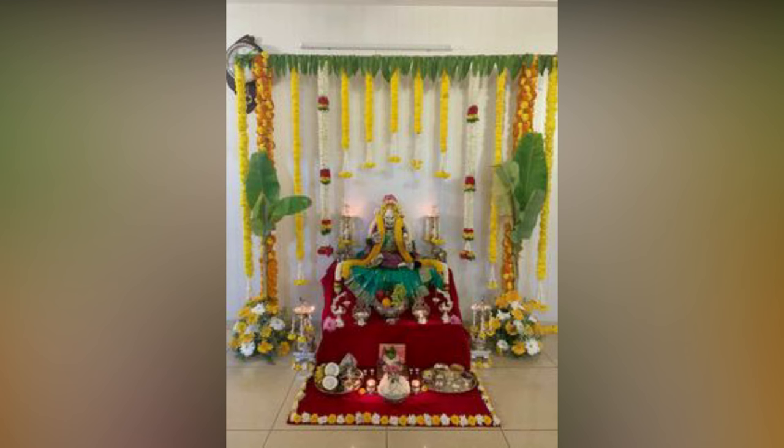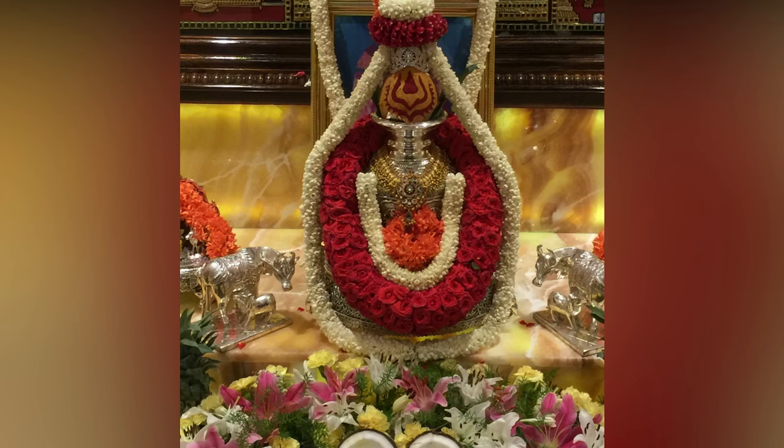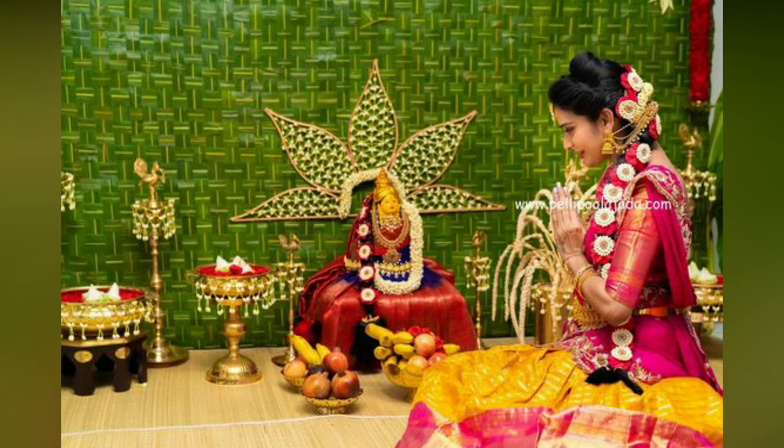If you are using a Goddess Idol for the Puja, decorate the face of the idol with turmeric powder, flowers, and jewels like gold chains. Then place the idol on the Kalasha and offer fruits, flowers, sweets, coins, and notes.